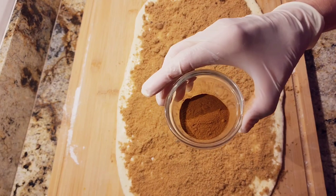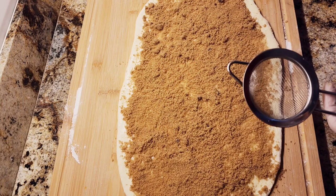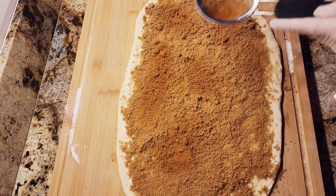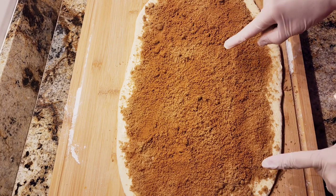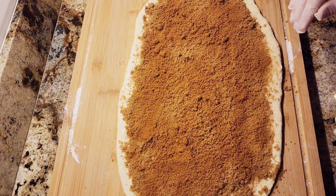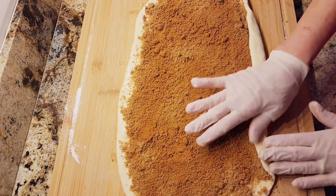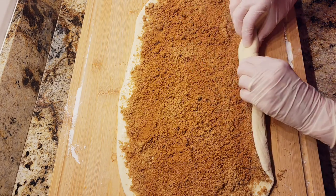Now I'm going to add some cinnamon — I'm going to put it in a shaker and sprinkle it on. When it comes to the cinnamon, you're going to put about three to four teaspoons; I ended up using three and a half teaspoons on top. Now we're ready to start rolling it. Just get the ends right here, kind of press them down so they stick, and just start rolling it tightly.